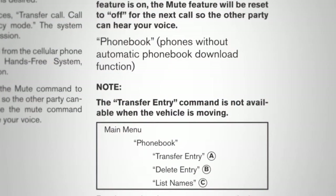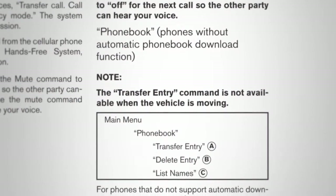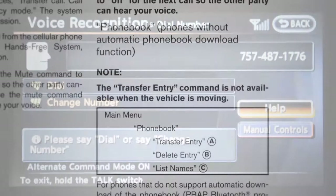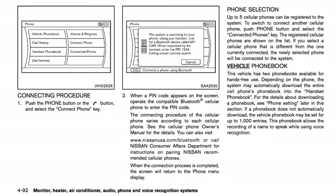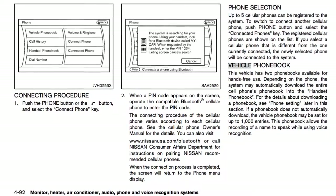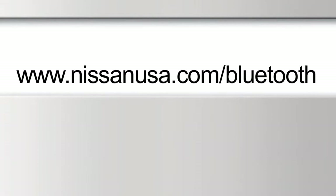Up to five compatible phones can be added and each can have its own phone book created using your setup guide's instructions. It will also tell you how to set up voice-activated dialing using your vehicle's voice recognition system in order to create a voice model of your own voice for accurate command recognition. For more information on your Bluetooth system, refer to your owner's manual or visit www.nissanusa.com/Bluetooth.